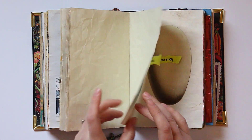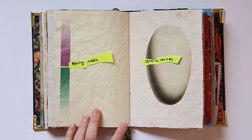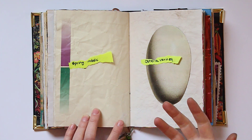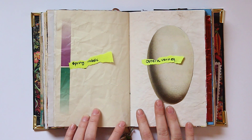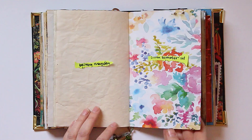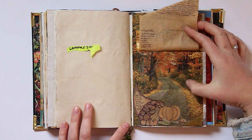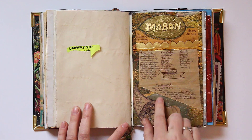Now we get into the section where I do my Sabbath pages. I mainly do these when I have a lot of time on my hands because my collaging process tends to take a couple of hours. What I like to do is have a kind of mood board in the first year, and then the second year I'll layer information on top of it. Here we have Ostara — I've just got a big old egg there. Beltane and Litha. Here's an example of just the mood board of Litha — so summery and bright. Lammas, Mabon. I just put down this beautiful fall landscape photo first, and then added the information the next year.